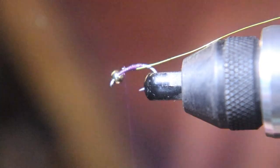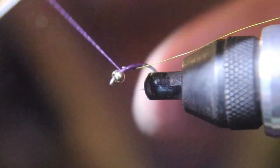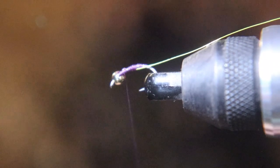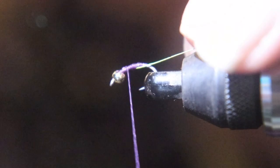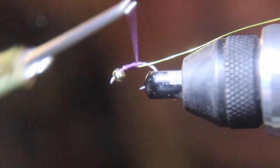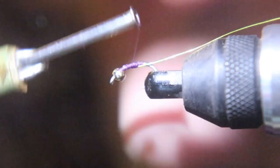Now we're going to start building up the thread to make a body for the fly. You're going to run that thread from the barb up to right behind the bead, because that's where you're going to start your next step.